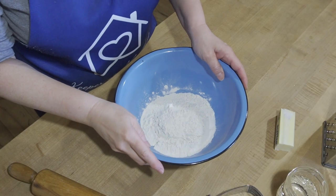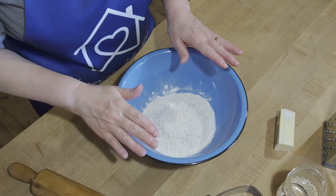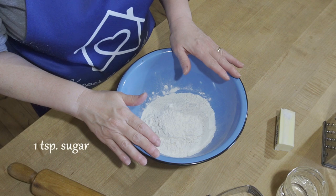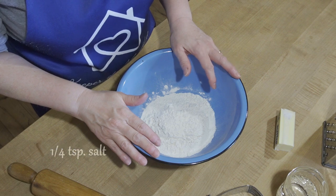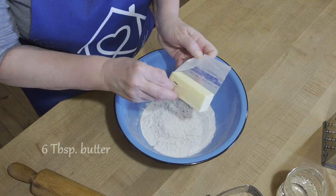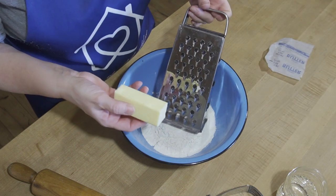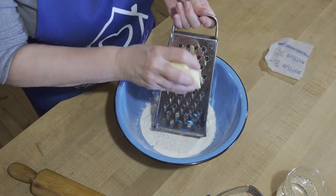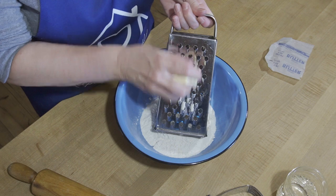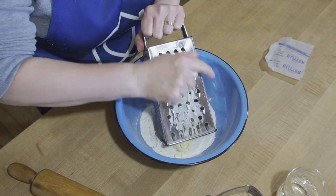In my bowl I have one and a quarter cups of all-purpose flour, a teaspoon of sugar, a quarter teaspoon of salt, and six tablespoons of butter. Now this isn't frozen, but I do prefer it frozen because it'll work a lot better — it's been refrigerated. When you're making a pie crust, you really want all of your ingredients to be nice and cold.